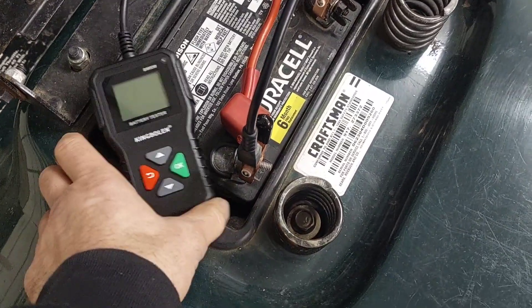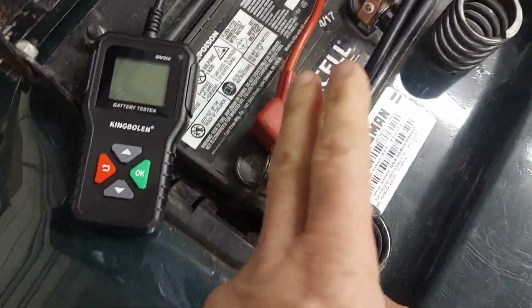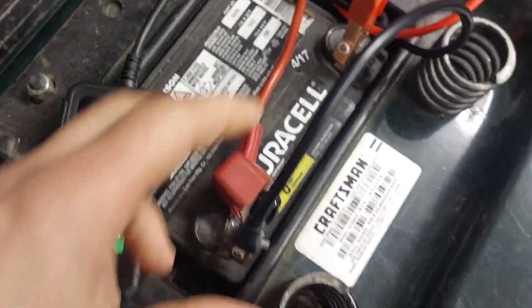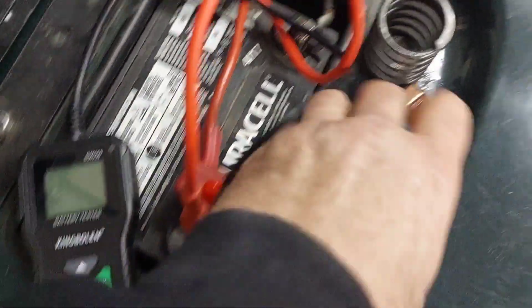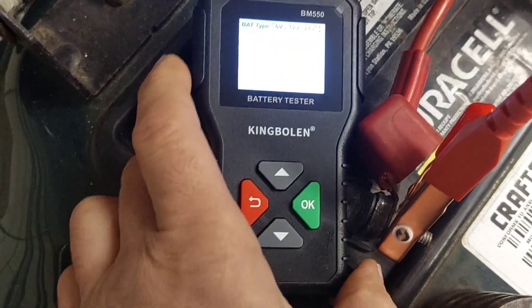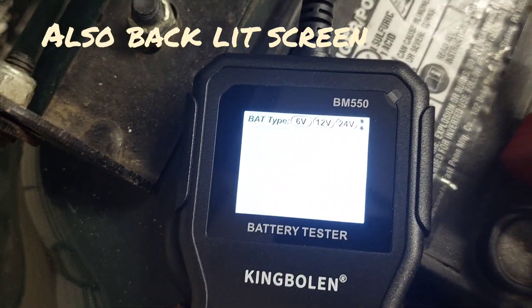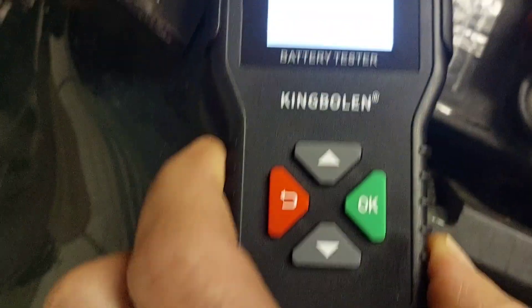Just to show you, I hooked it up wrong on purpose — I put the red clip on the negative and the black on the positive — just to demonstrate that it will not turn on if you hook it up backwards. Now we'll hook it up the right way: black on the negative, red on the positive. The display lights up, confirming the reverse polarity protection works — hooking it up backwards will not ruin it. Here it is now flashing and ready to go.